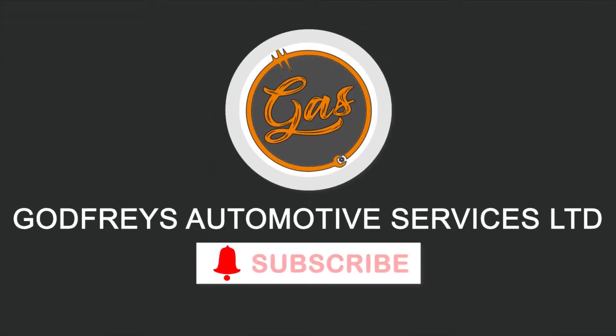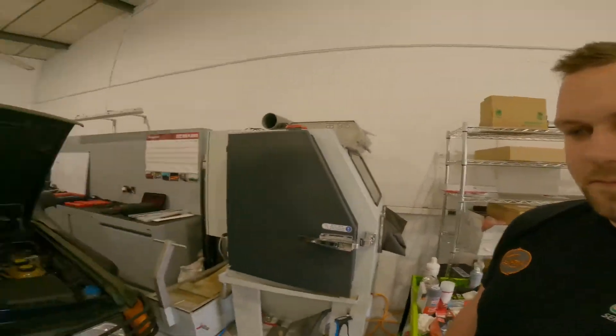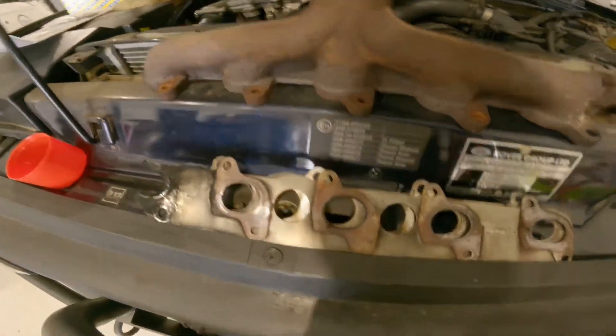Hello everyone and welcome back to the channel, it's Tom over at GAS. Today in the workshop we've got a Land Rover Discovery 2, and it's come in for the exhaust blowing which was from the manifold. We have actually got the manifold off.